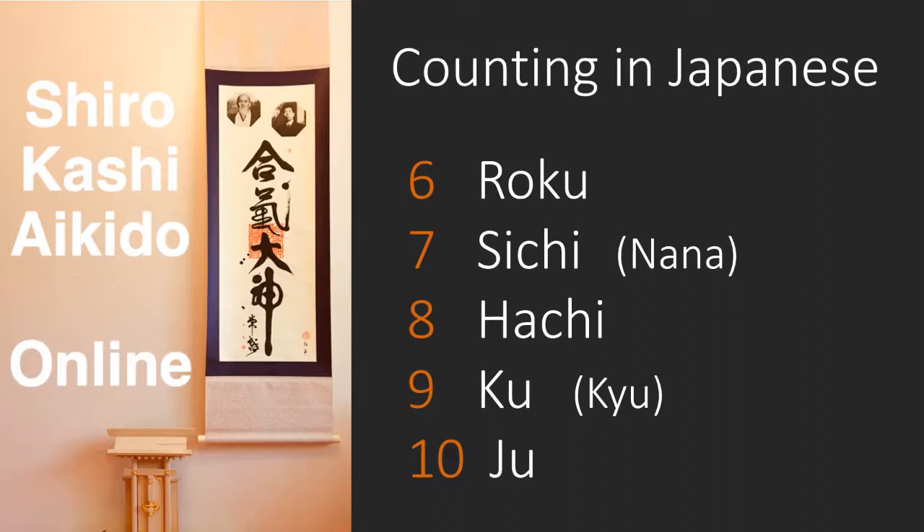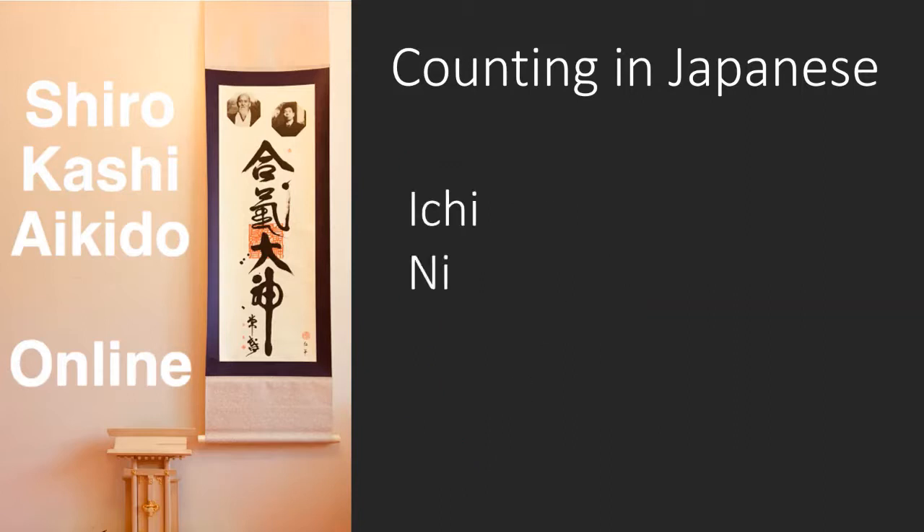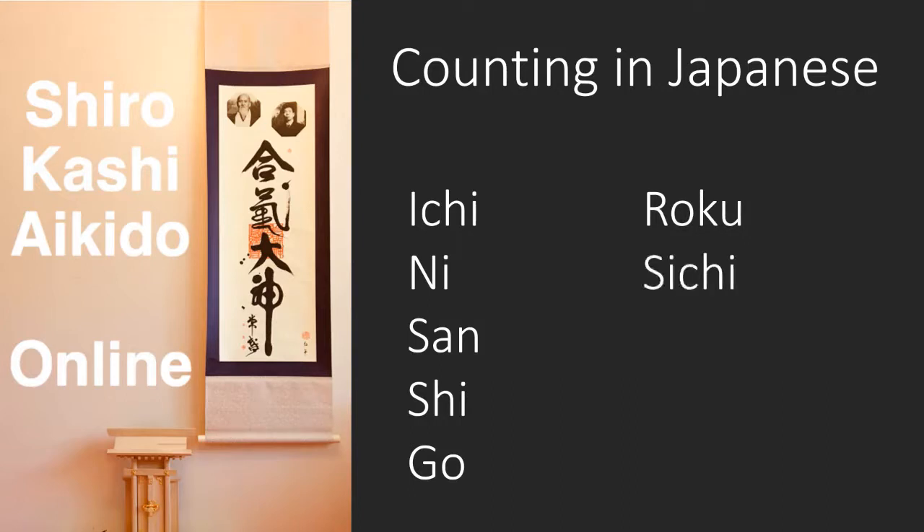It's unlikely that you'll suddenly get asked 'What is eight in Japanese?' You're more likely to be reciting them in order whilst performing a kata, so that makes it easier. Let's go through six to ten: Roku, Shichi, Hachi, Ku, Ju. If you can keep repeating these words, not only will you be able to count to ten, you'll also have all the words you need to count to ninety-nine.